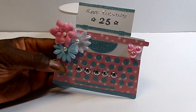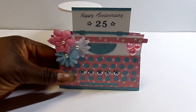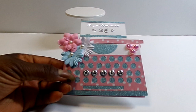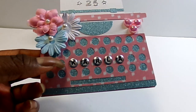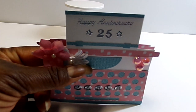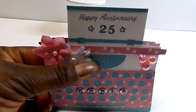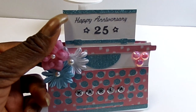So here is my cute little typewriter shaped card and it is just so stinking cute. There are many layers to it but I used a glitter underlay for the keys and just added a strip here at the bottom. And I used the glitter for the typing key bars here. And then this is the roller bar and then I just added the strip up at the top.